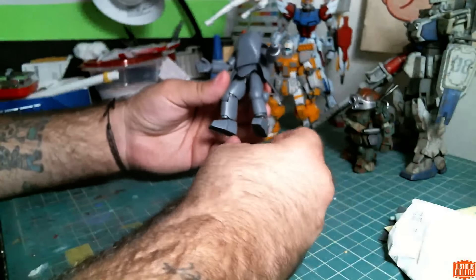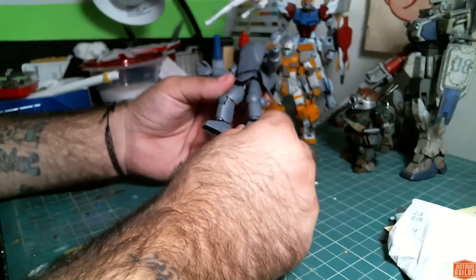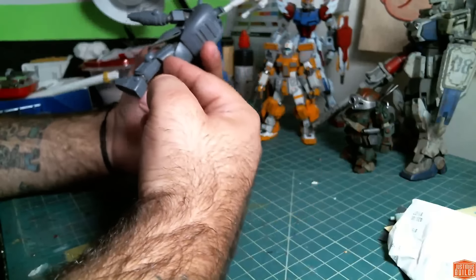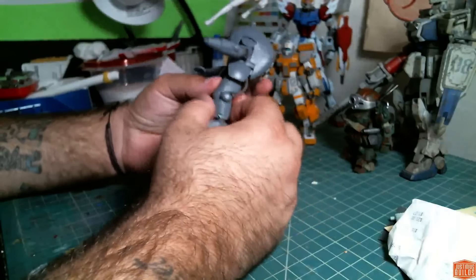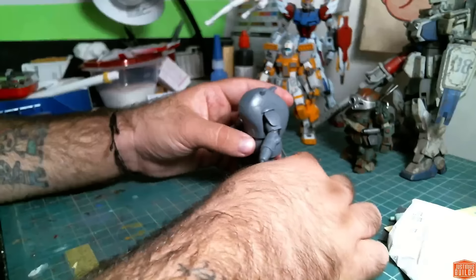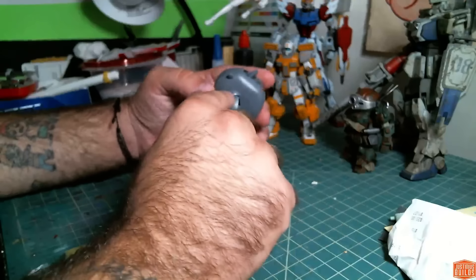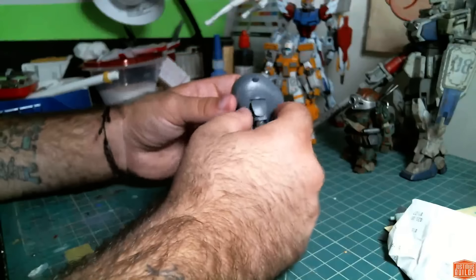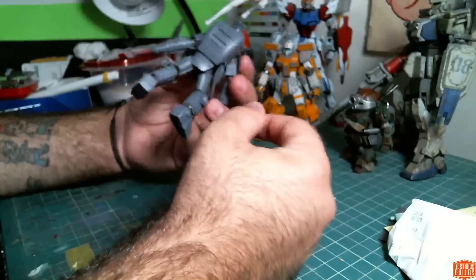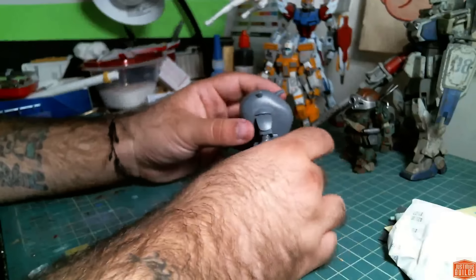I've gone ahead and done a little bit of seam work on some of the easier parts. The arms are completely seamed — I just need to do a little bit of sanding on them again to make sure everything is nice and tight. I'm going to have to paint the joints first on the legs, mask those off as carefully as I can, and then seam up the legs. The cleanup is a little rough on some of this. I've got a couple of sink marks here on my shoulder flaps, but my piping looks fine.